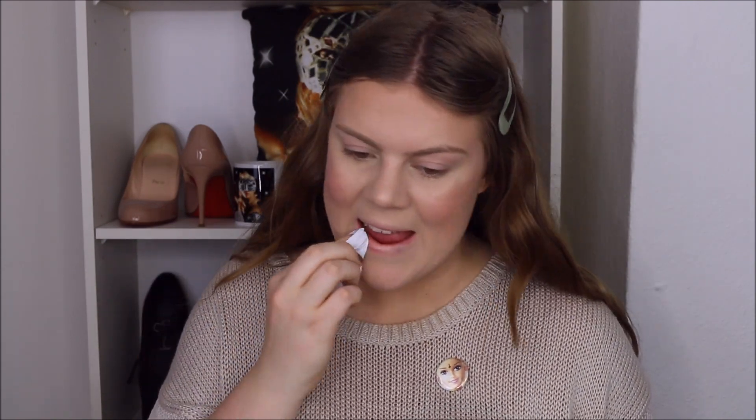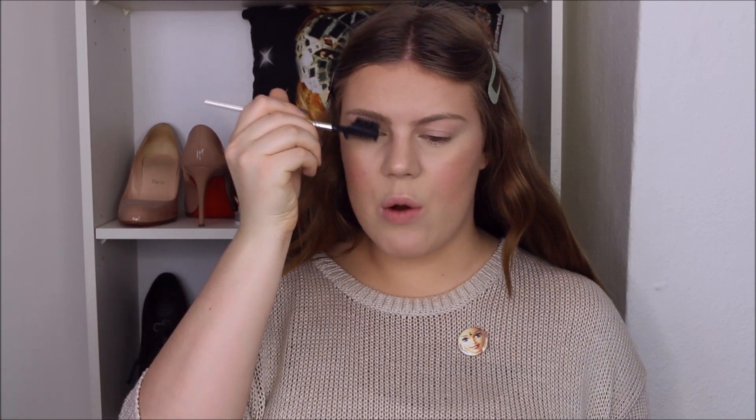Now I'm going to remove the tinted moisturizer on my lips, then brush through my eyebrows with a brow comb. Finally, I'm going to set my face with my ELF Makeup Mist and Set, just giving my face a quick few spritzes. And once that is dry, we are done.